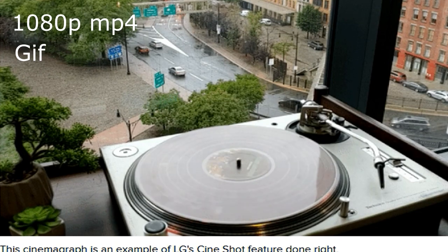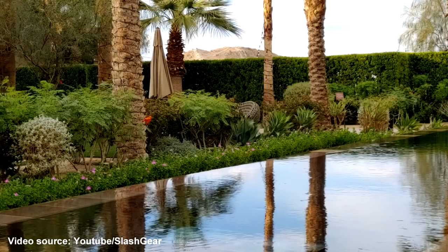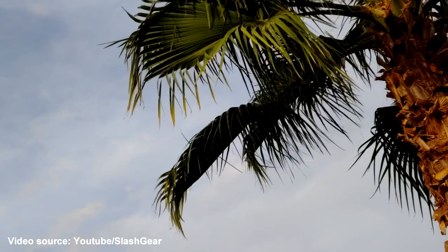Cinemagraphs can be set as live wallpapers on the phone. Here are a few examples. Note that once you capture the 3-second video in Cineshot mode, you will have to perform the edits right then and there — you can't save it and come back to it later to edit. In low-light situations, you could simply get an error message with nothing recorded.